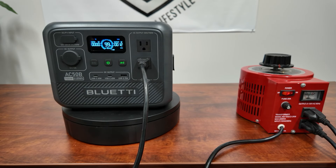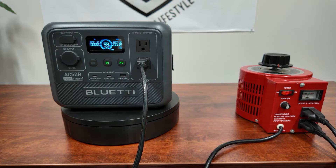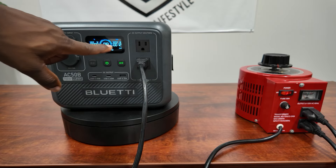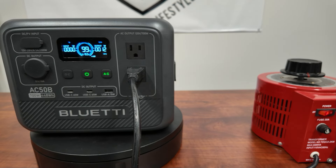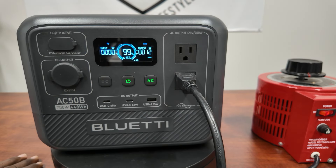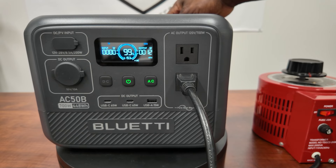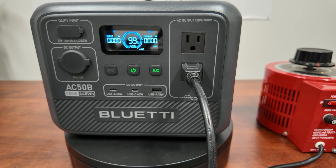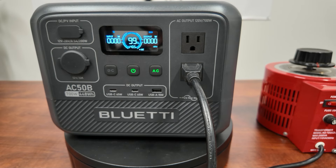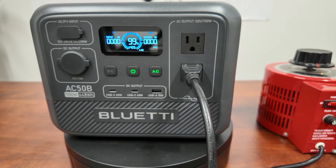I have my variac connected — this device allows me to put a controlled load on the power station. Let's go ahead and add some load. Keep an eye on the power output display here. What we're going to do is go all the way up to 700 watts using the variac, and see just how far this thing can go to support that 700-watt rating.